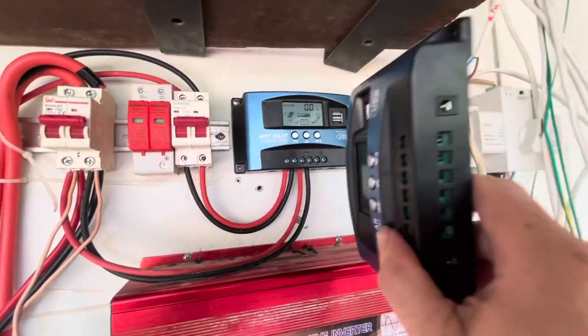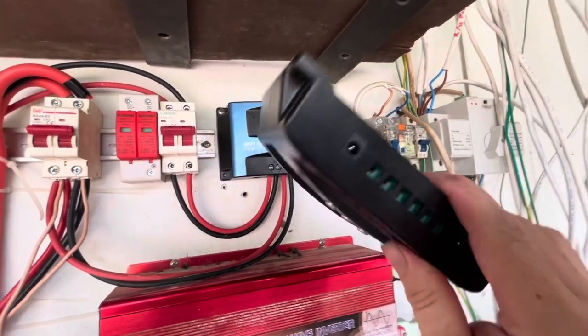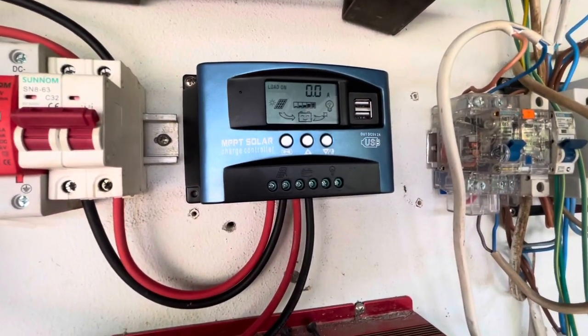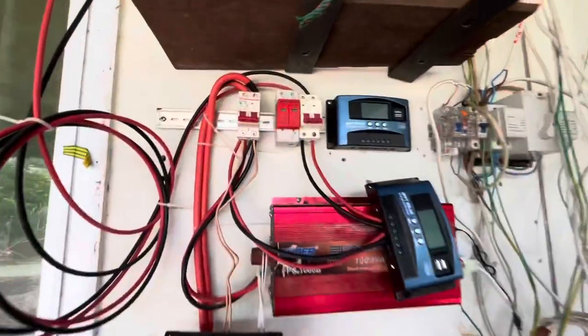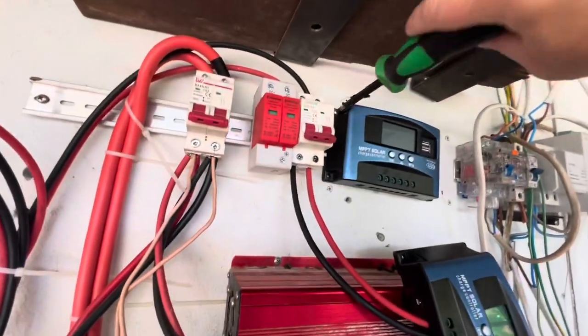I'll show you in the next part of this video that the old unit will just work all the time with the same settings — BO1, 29.2 volts — and that's pretty much it.